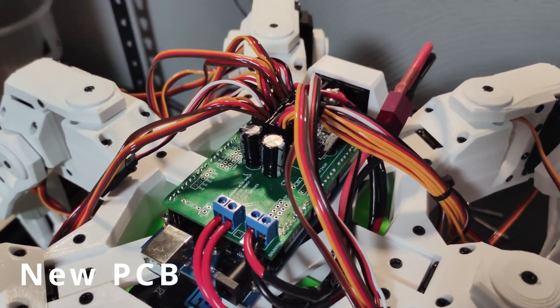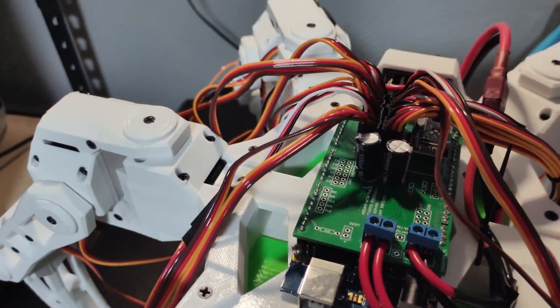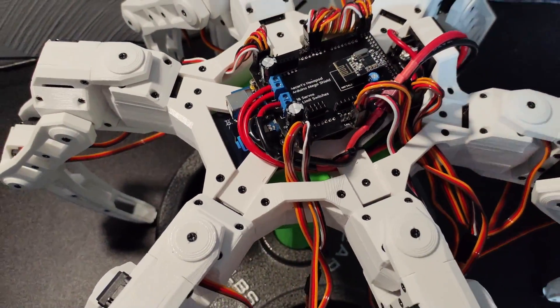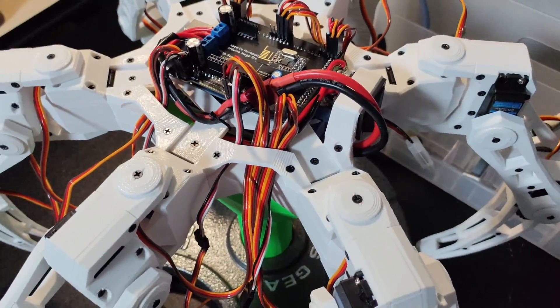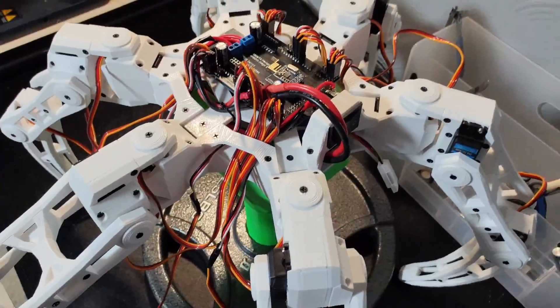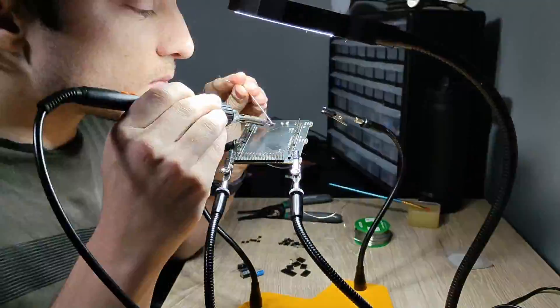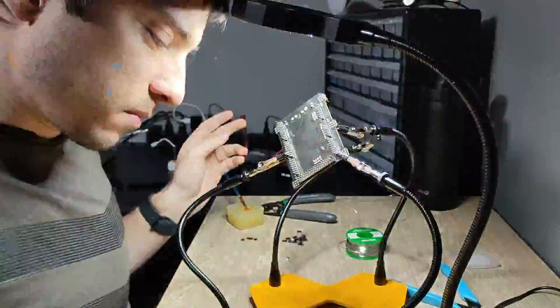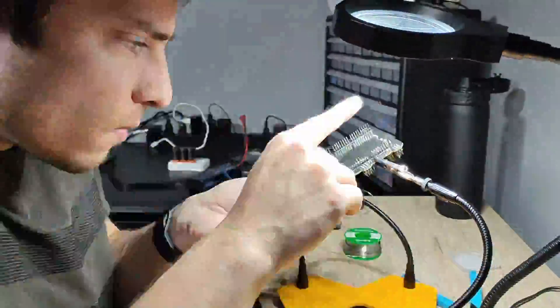The second wire management upgrade I made was to the custom PCB shield. The one I was using was great, but clumping all of the servo connections into one spot made wiring them annoying at best. The newly designed PCB groups the servo connections by leg and puts these groups as close to the corresponding leg as possible. Not only does this make wiring the servos so much easier, but because the connections are closer to each leg, a few of the femurs that needed wire extenders no longer do.